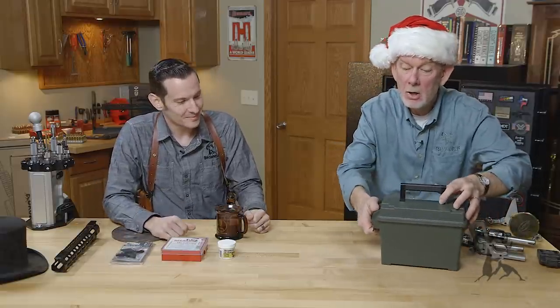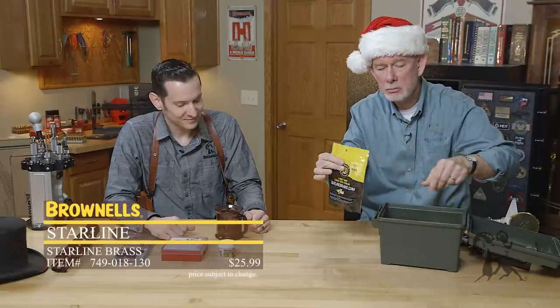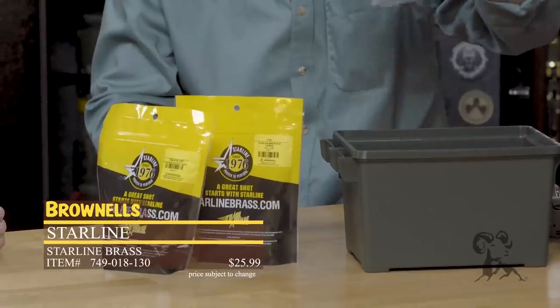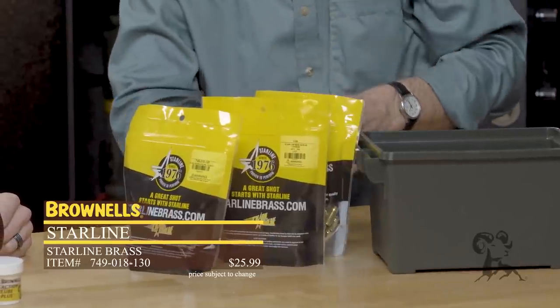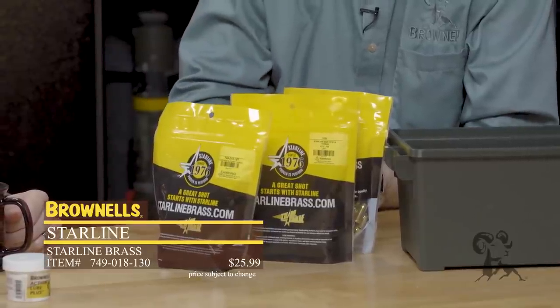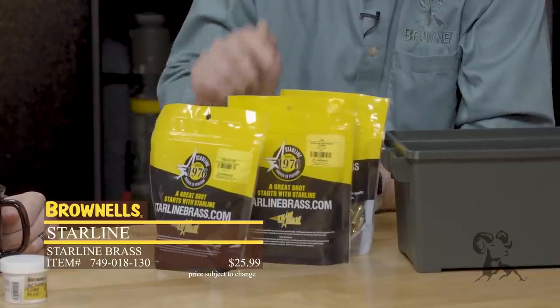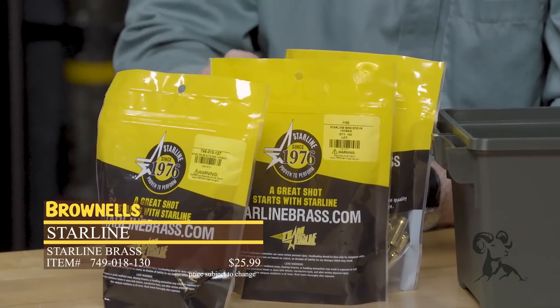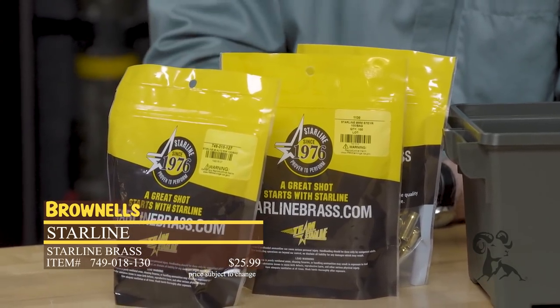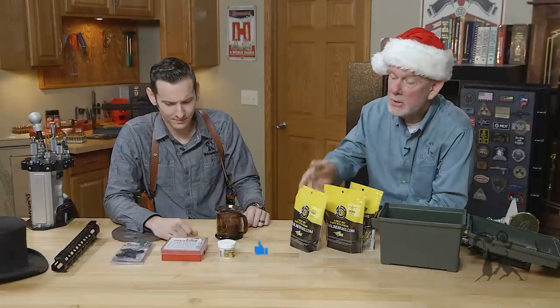My wild card — something I can't get along without: Starline brass. Nine millimeter Steyr, 45 auto rim, 30 Mauser for my broom handle, 32-20, 44-40, 38-40, 44 Special. I reload a lot of stuff with Starline brass and I'd really hate to do without it. It's always available at a good price, and there are some calibers in there you can't get anywhere else. If you're a real reloader, please take a look at the stuff we carry from Starline — it's top notch and it lasts a long time.